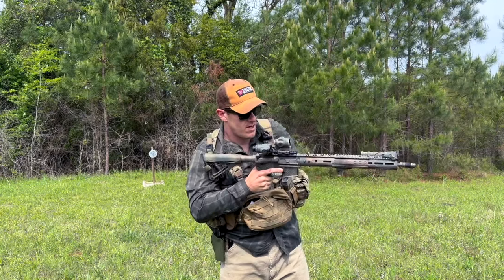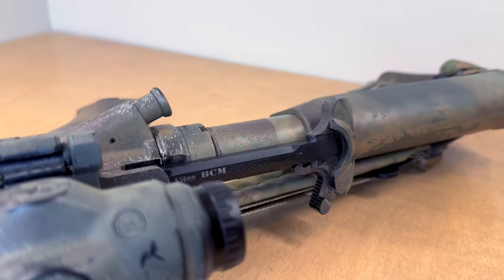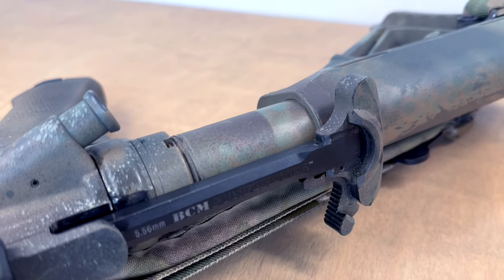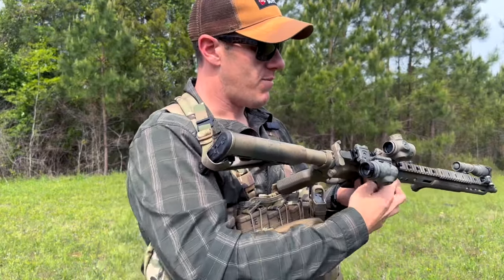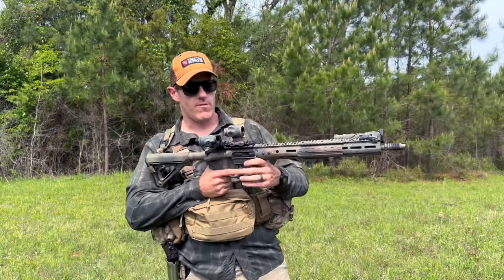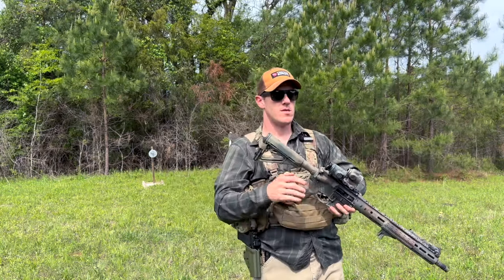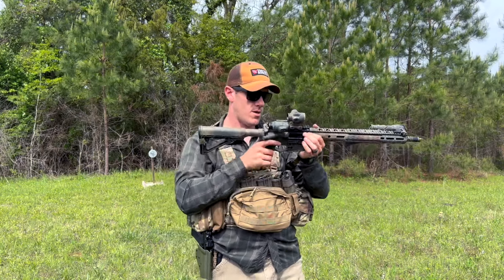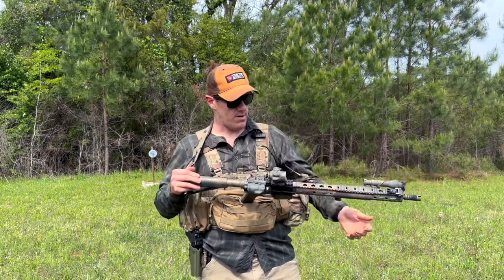I have a BCM charging handle with the medium latch. I like the medium latch because it gives you a little more purchase without hanging out and catching on your gear. BCM handles are reinforced and stronger, and I've had really good luck with them across several rifles. The trigger is an ALG ACT — Advanced Combat Trigger — not the base model, but not a Geissele either. It's in between, and it performs well.